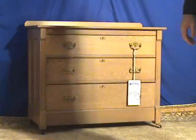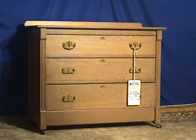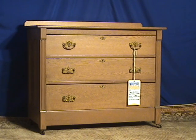Simple dresser, Victorian. It's got a little bit of an Eastlake element to it, but it's definitely not fully an Eastlake by any stretch. Call us or contact us with any questions — we'll be glad to help.